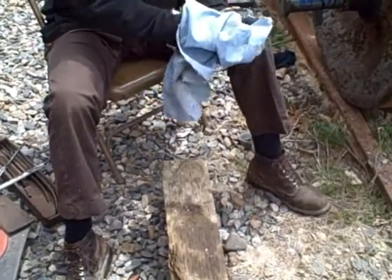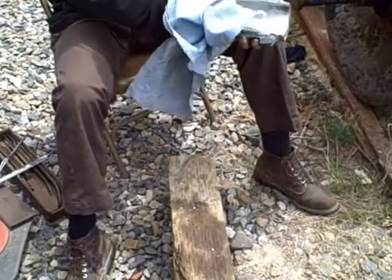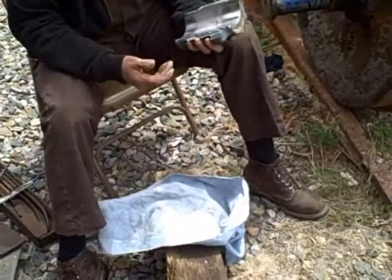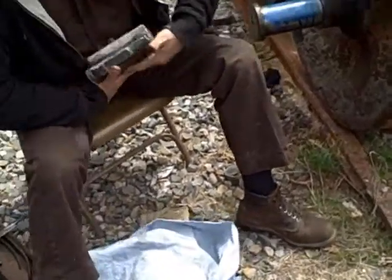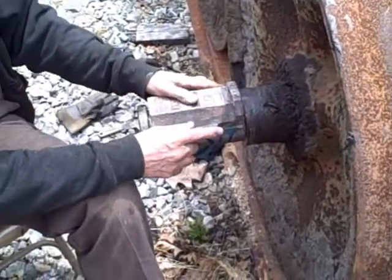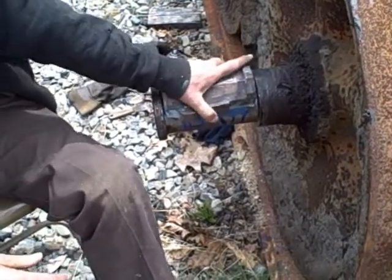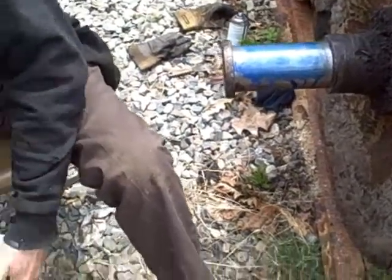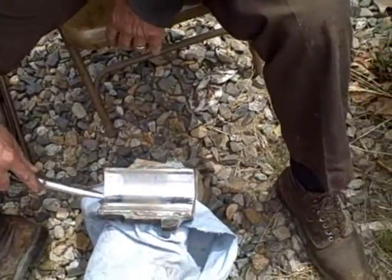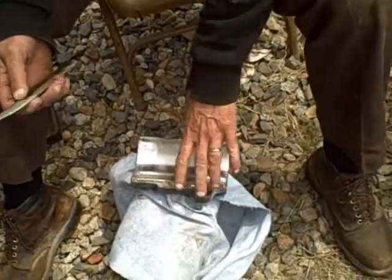Here we have well-known craftsman from down east, Dean Look, who is scraping in a bearing to fit on the end of the axle for ASL 100. Here he goes dropping it in. There's Prussian blue dye on there which shows the high spots. Now he's rubbing it around to see how it fits and how much is wiped off. Almost nothing came off, but the high spots are right there and right there. We shall continue to scrape.